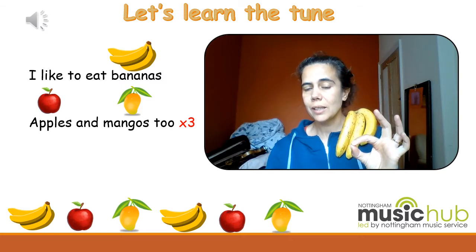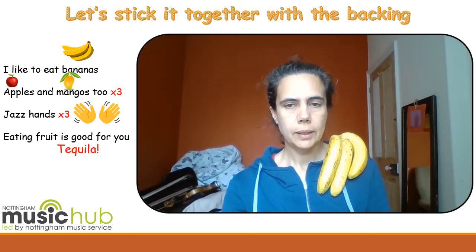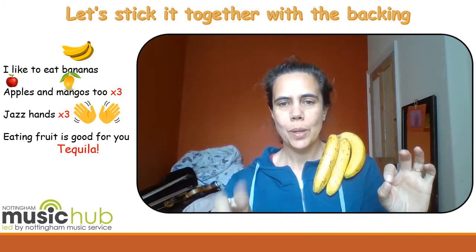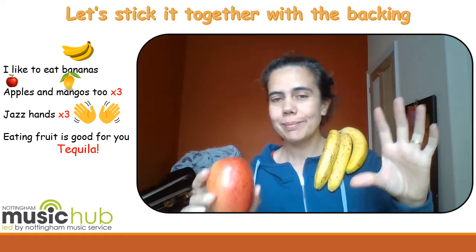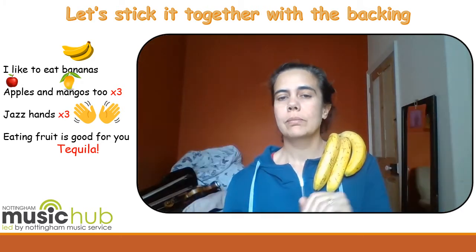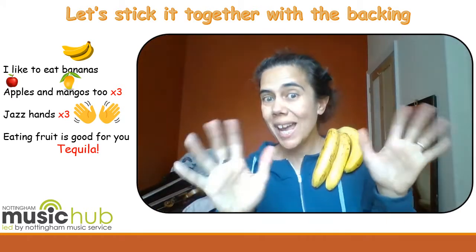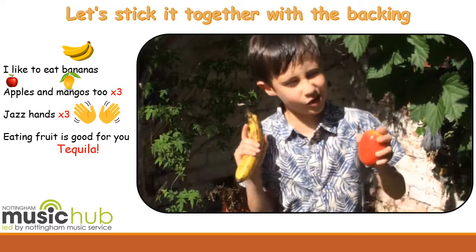We're going to try that with the backing. Let's get ready to sing it with the backing. 'I like to eat bananas. Apples and mangoes too. I like to eat bananas. Apples and mangoes too. I like to eat bananas. Apples and mangoes too.' Jazz hands! Join in — jazz hands! Eating fruit is good for you. Tequila!